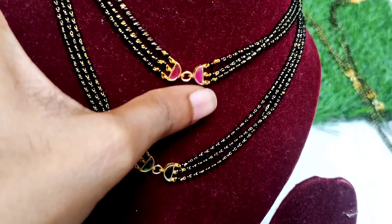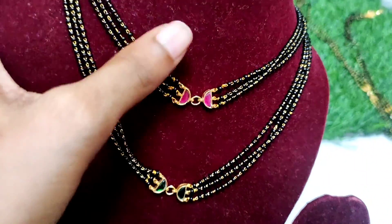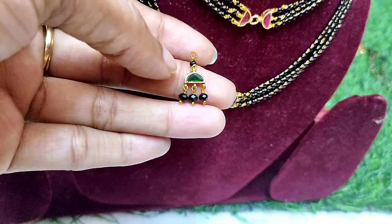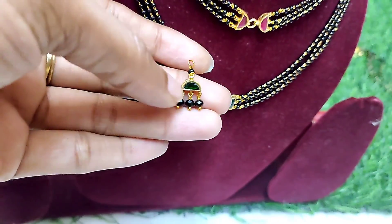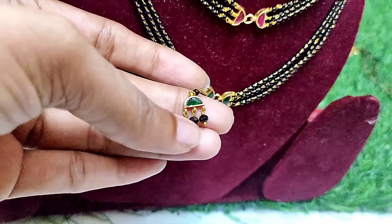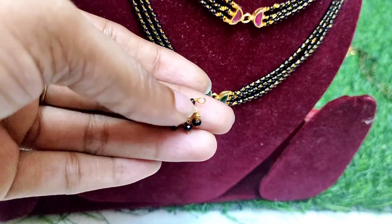For gifting purposes, this is the best collection. I am going to make my earrings. And this is the black beads and this is the pine beads.